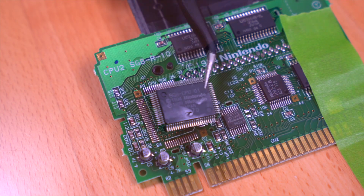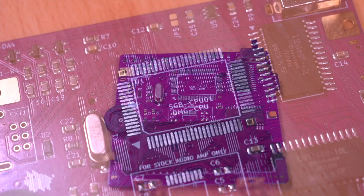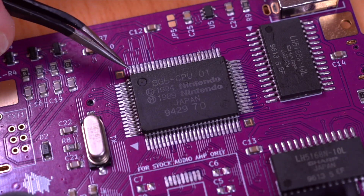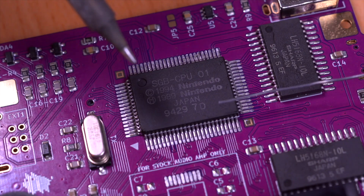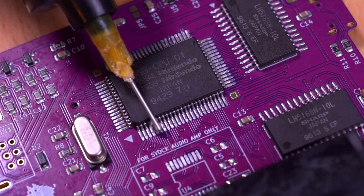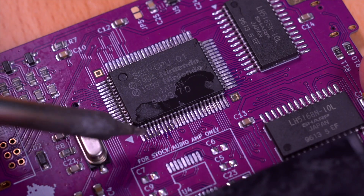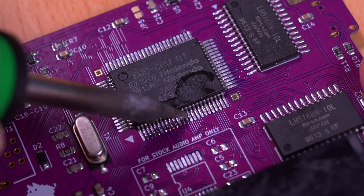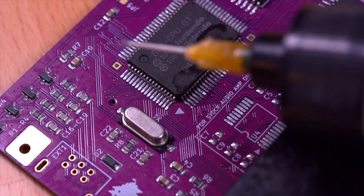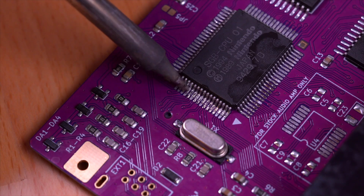Here's the Super Game Boy CPU fully extracted. Now we can grab our Super DMG motherboard and place the CPU on it, making sure it's oriented correctly and lined up with all the pads. What I like to do is tack in a single leg, and then ensure that all the pins are still aligned with the pads, and then proceed to soldering in the remaining pins. Flux is your friend during this process — it helps prevent bridging and generates fantastic solder joints. I do a first round of rough soldering, then come back in for a second round to refine all the solder joints so that they look good and are solid.